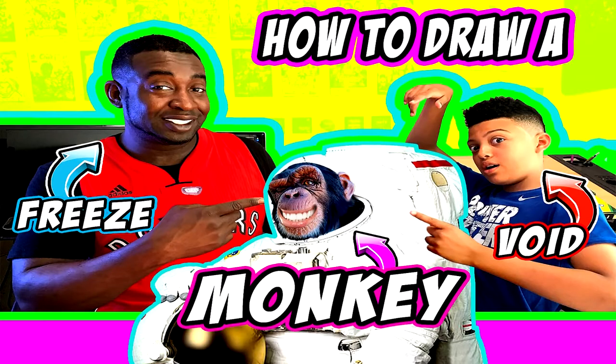Hey everyone, my name is Freeze, and over here we have Void. Today on Freeze Kids TV we're gonna be drawing one of our favorite characters - a monkey! So what you need is you're gonna need some marker.